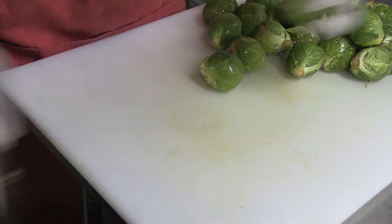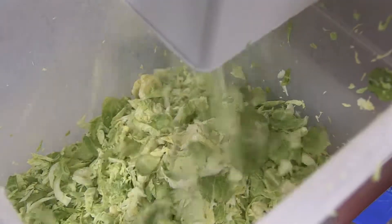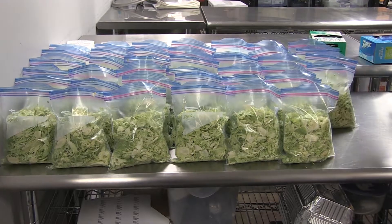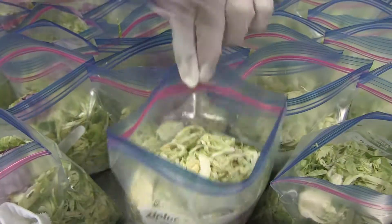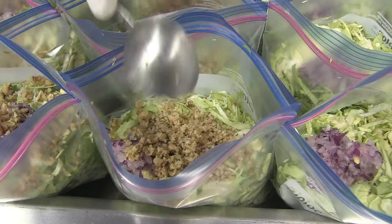Today we're going to show you how we make our sautéed brussels sprouts with walnuts. First we shred brussels sprouts into tiny pieces, then we bag the brussels sprouts. We then dice some red onions and add them to the baggie. We chop some walnuts and add them to the baggie.